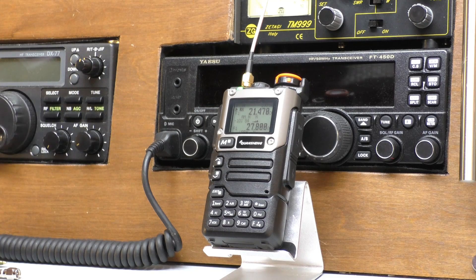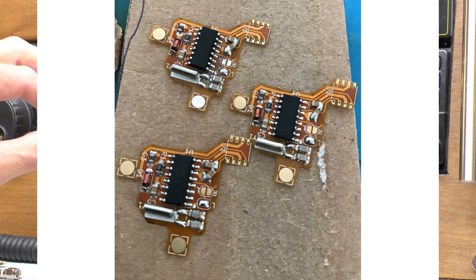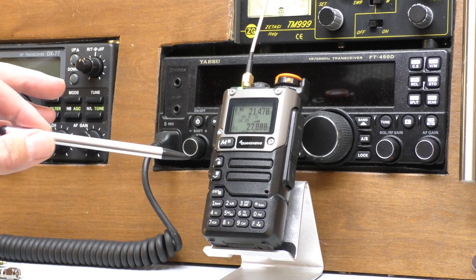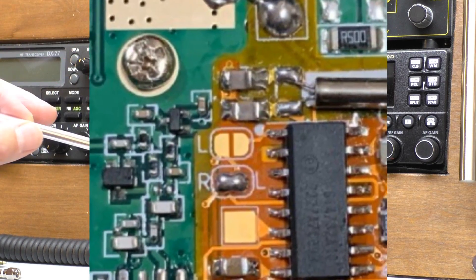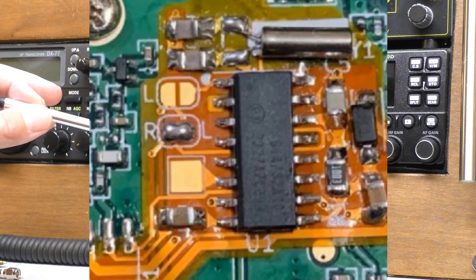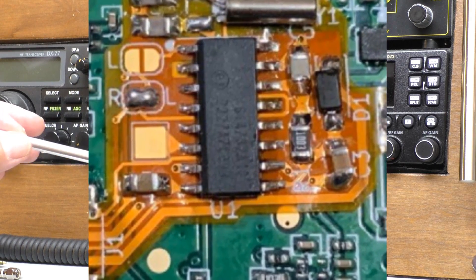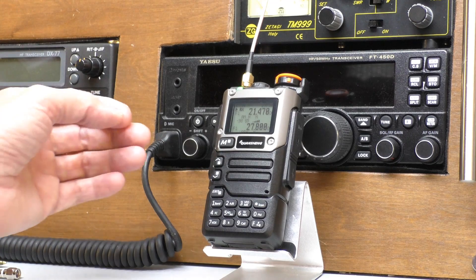There is a little breakout board that you've probably seen on the internet — I'll get a picture up on the screen. It's a little breakout board that you can go inside and fit, but it's so fine and so delicate. It involves soldering well beyond my skills — we're talking little resistors that have to be soldered onto a board and removed, and they're about the size of a grain of salt. It's a bit beyond me.